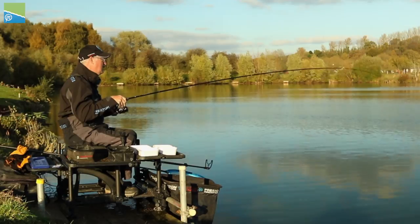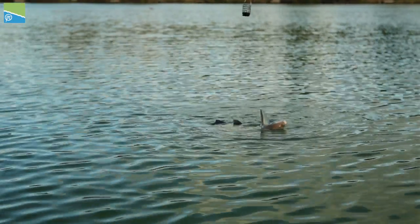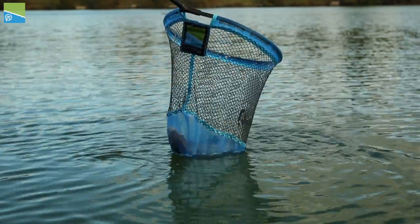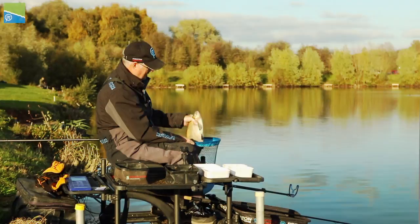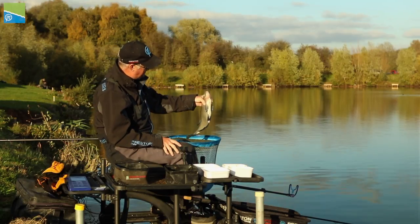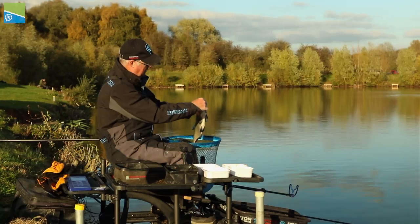Look at the action on that rod — beautiful. What a skimmer, he's a beauty. Got him — lovely skimmer. There we go, last fish of the day, a beautiful skimmer about two pounds with a bit of a belly on him. Just take the hook out nice and gently.